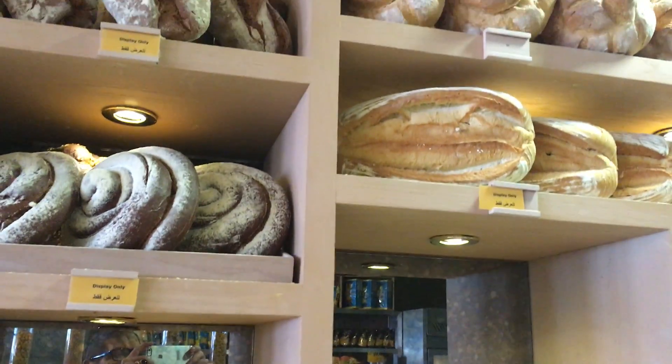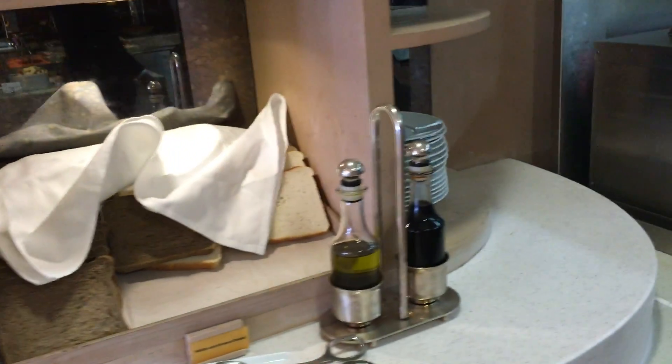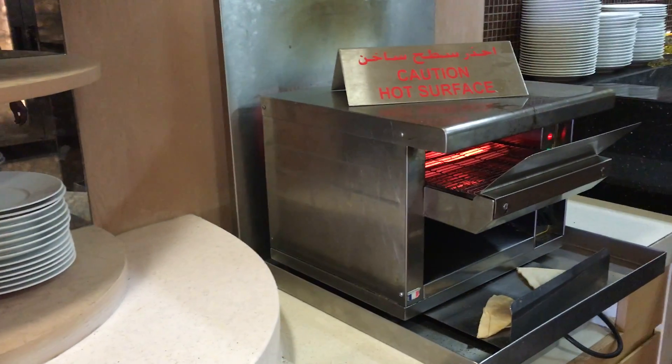And eventually we get to the traditional bread, to go into the toaster.